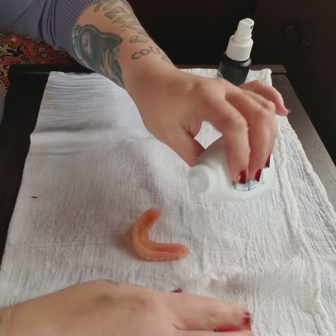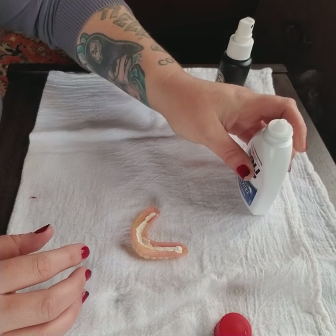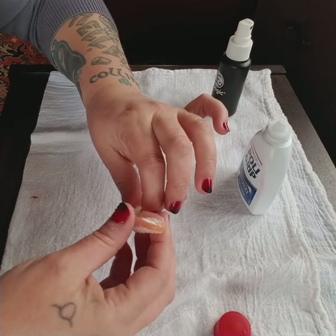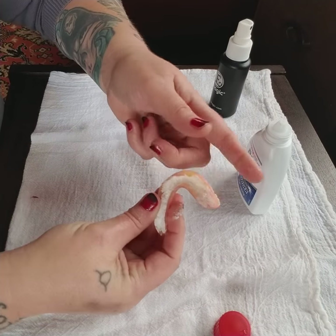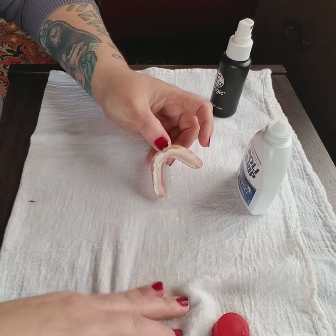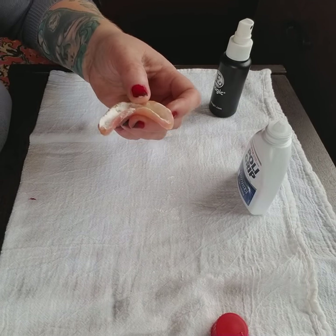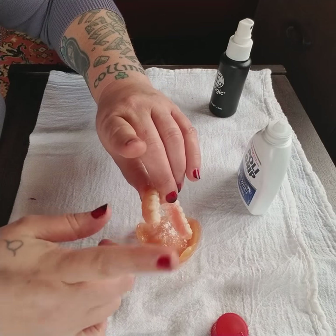I'm going to take the Super Polygrip and just put some in there. You don't have to be that precise with it — just shake it around, make sure it gets all the little nooks and crannies in there from edge to edge. Tap it up like this, make sure it's all in there. Before I seat it, instead of wasting the excess, I take it out and sprinkle it on the top one.